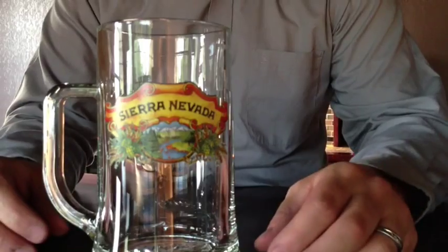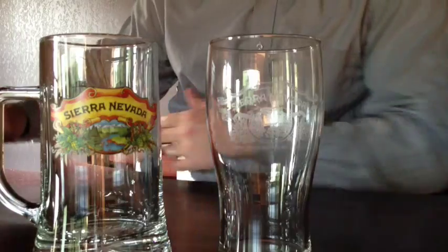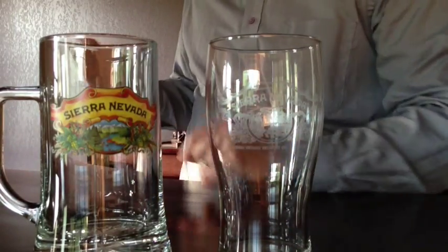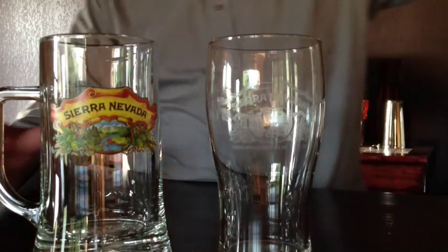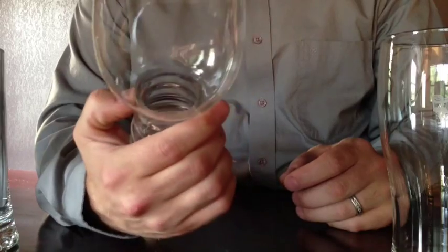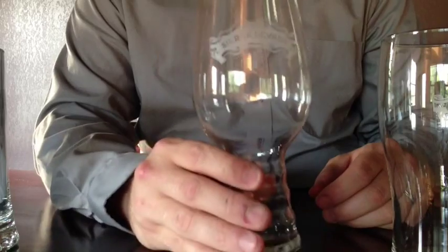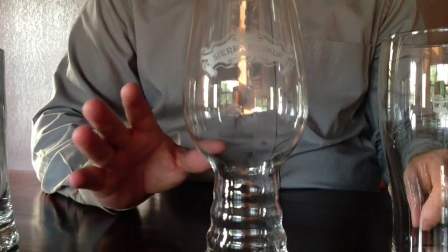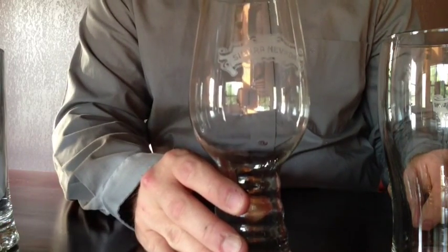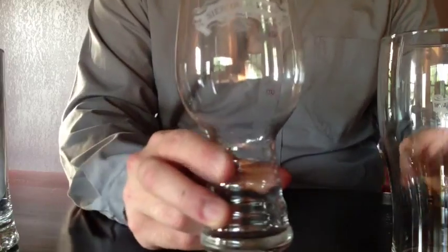So they sent us four of these and four of these — more than evens out the cost and the shipping they paid for. Like I said, this is kind of buyer beware. Hopefully they'll address this and get these a little bit higher quality, thicker glass, because these are totally cool. I love drinking out of them, but they're about worthless when it comes to cleaning them. I hand wash all my stuff, so who knows how this would do in a dishwasher. But these are awesome — hopefully they're fixing them.